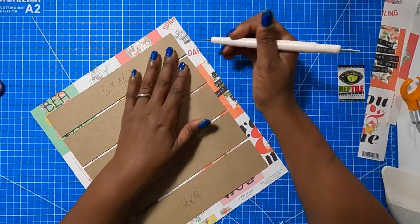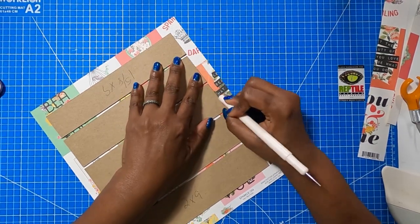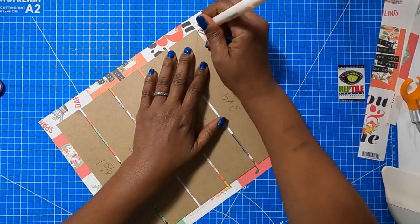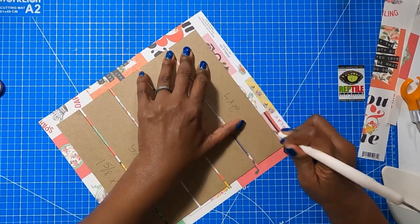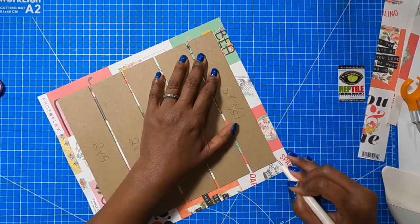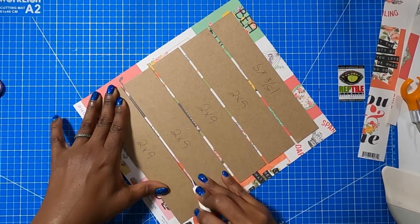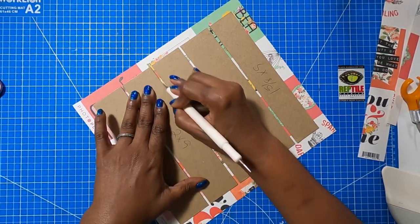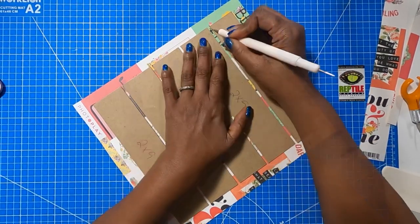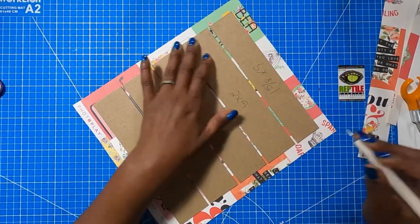If you think that you have a paper that might crack, go ahead and take your stylus or bone folder and just go around your chipboard. Press it against the chipboard, press it down, and go all the way around. This might not stop the cracking from happening, but it might help to minimize it. I'm also going to go along the insides as well. This paper hasn't had a tendency to crack, but I'm just demoing how I would do this if I had a paper that I thought might crack.